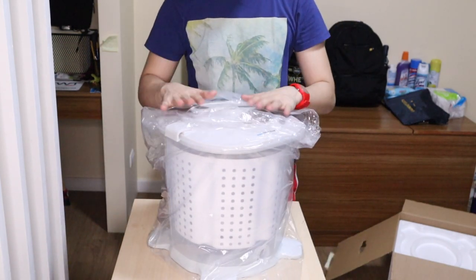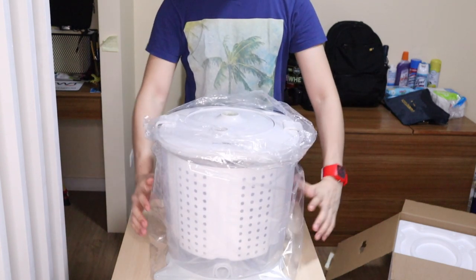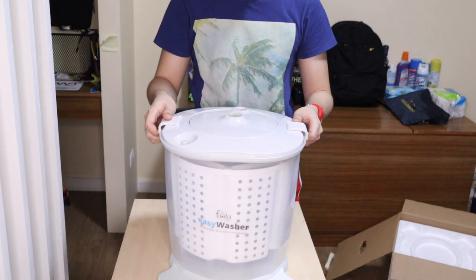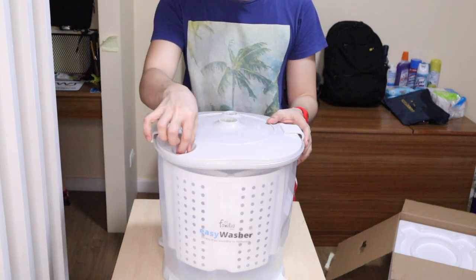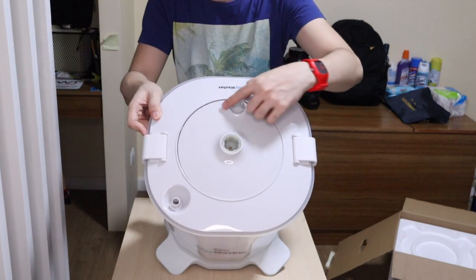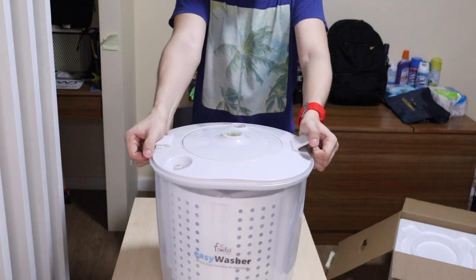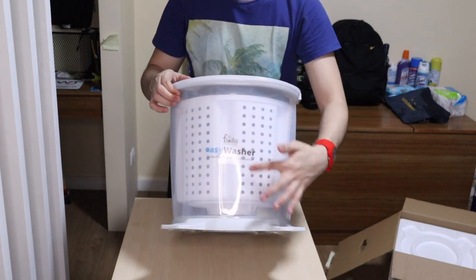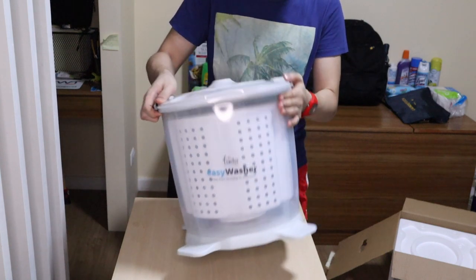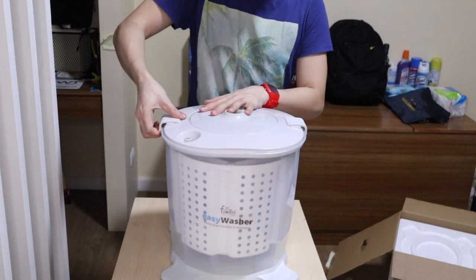Let me show it to you. Here's what it looks like — this is the bottom, this is the side, and this is the top. There's a skin-and-wash label and there are holes or tubes here. There are also markings for where the handle goes, and it has a lock. On the bottom there's a suction cup so it doesn't move while washing. It has two locking mechanisms — let's open it up. It opens quickly.